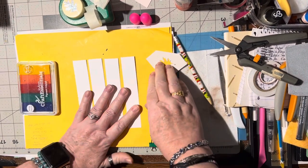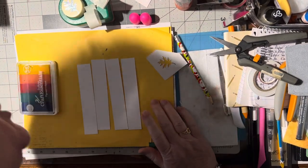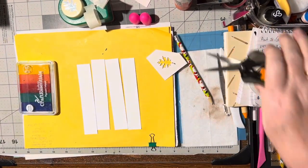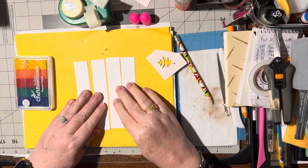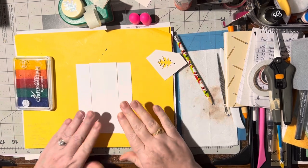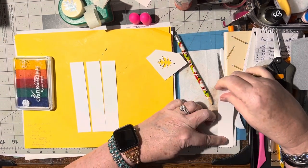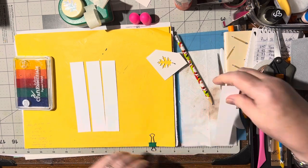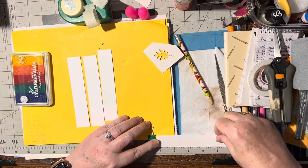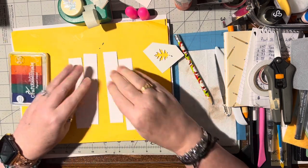Hello! For this video I'm going to show you another use of using one-inch or less strips of paper, and this is a good one for using up your white cardstock too if you've got extra strips of white. These are all about one inch, maybe a little bit less - they're about one inch wide by five and a quarter inches long.